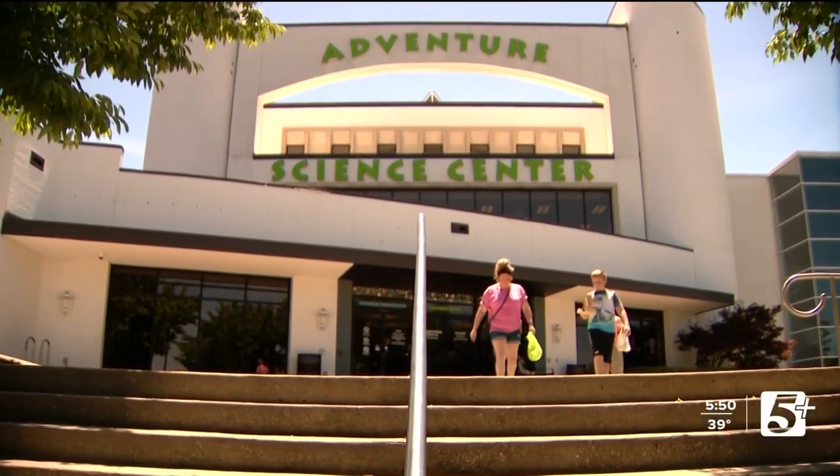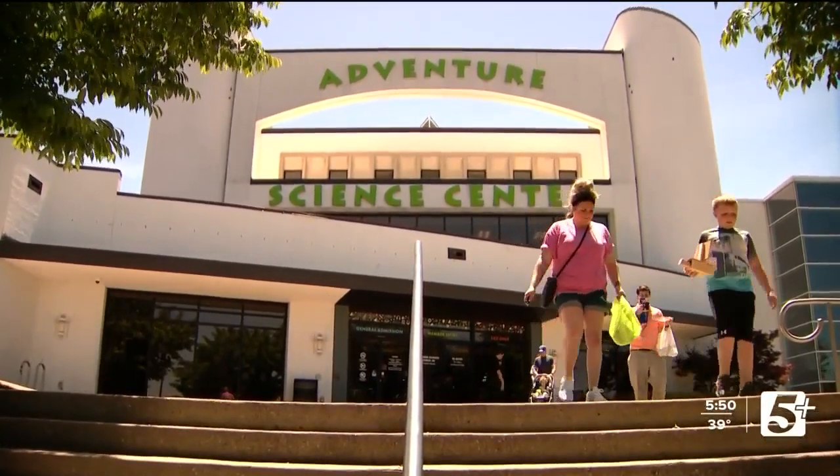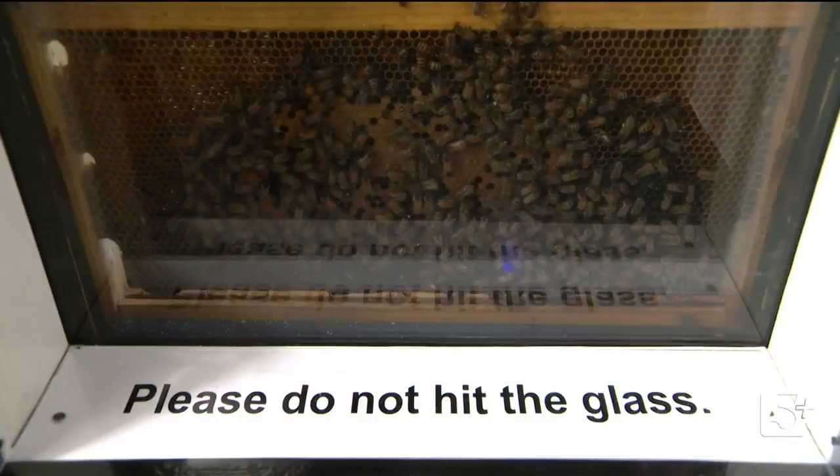Something else the kids are going to love is the Adventure Science Center. It's great to visit once, but they have so many programs that go all year long. Things are changing all the time, and the membership there is around $139 to $150.